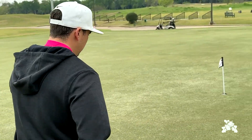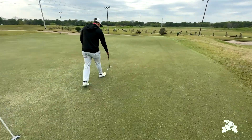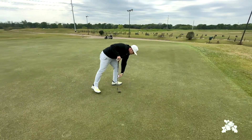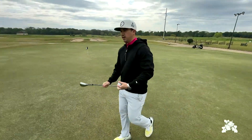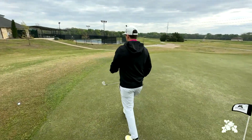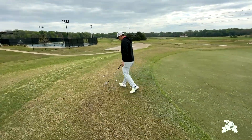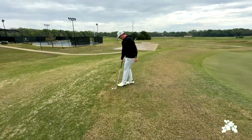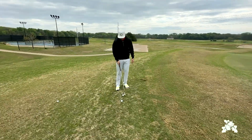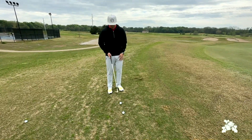Now the second technique is going to be a little bit more for our intermediate to advanced players. This is just going to involve a little bit more arm work throughout the swing. If we go back to that same spot, we're just going to have a standard setup with the ball relatively in the middle of our stance, and we're just going to barely touch the club open.